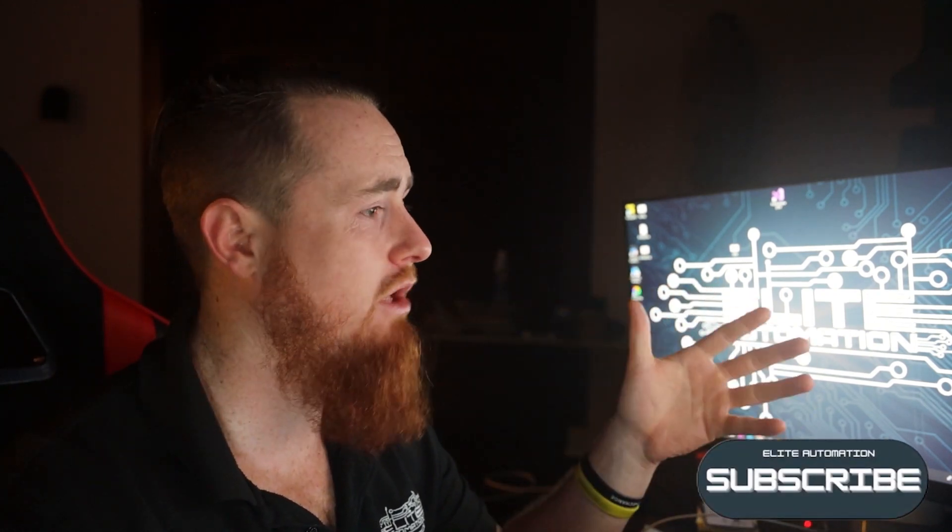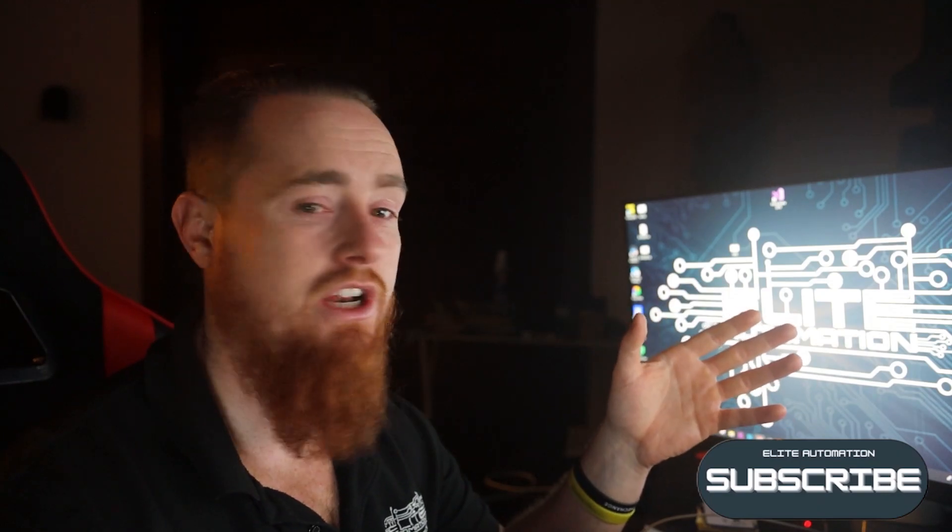If you found this useful and want to see more content like this, make sure you hit that subscribe button and the bell notification. We'll catch you on the next one.